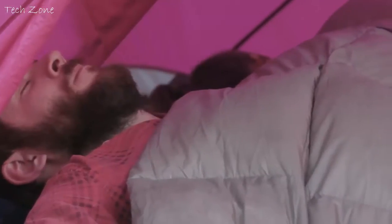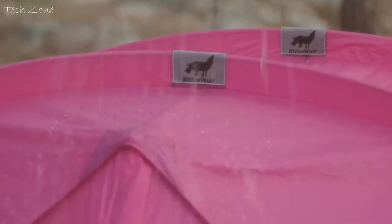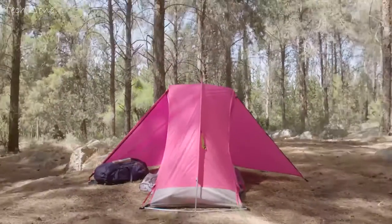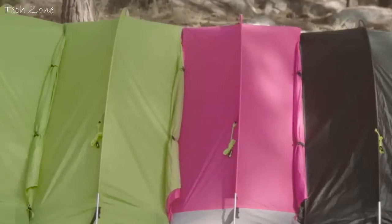Rhino-Wolf can withstand very low temperatures, and feels very cool in warm ones. Of course, it's windproof, rainproof, and bugproof. It's a Rhino. It's strong. And yes, it also comes in pink. Rhino-Wolf can pull up any color.